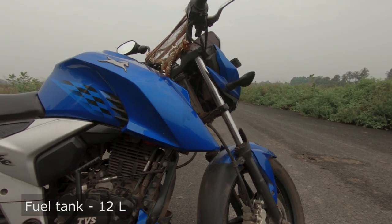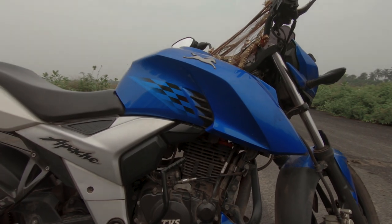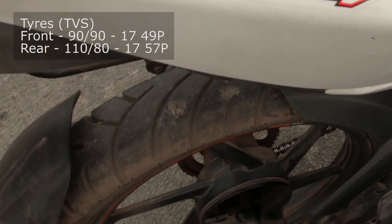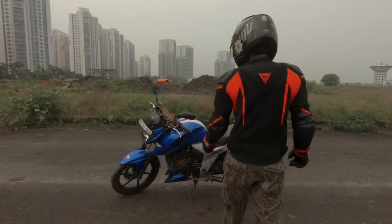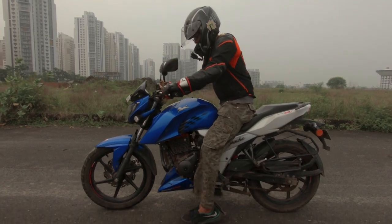The motorcycle gets a 12-liter fuel tank and a mileage of about 40 to 45 kilometers per liter. One major disappointment was the tires — a 110 section at the rear that clearly makes it wobbly and unsafe. Let's test everything out on the road and see what I feel.